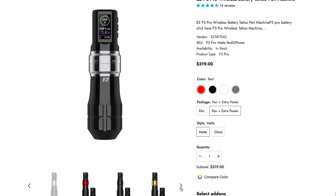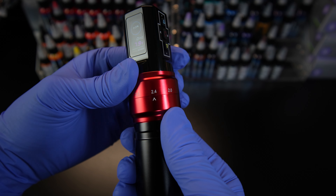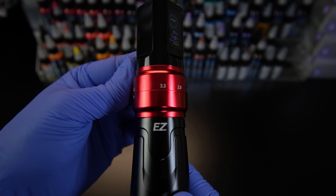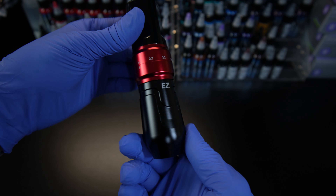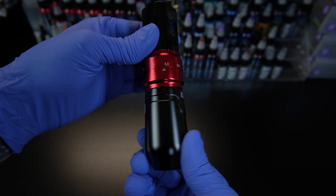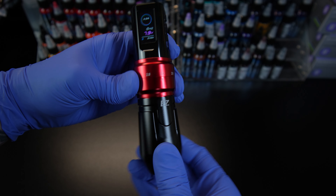Moving on to some specs — there are four different colors you can get this machine in. The P3 Pro is an adjustable stroke machine, just by twisting the middle wheel. It has 2, 2.4, 2.8, 3.3, 3.7, and 4.2 millimeter stroke options. One thing I noticed while using this machine is that the stroke wheel is very easy to move. If you don't grab the collar while changing the needle depth, you will end up changing your stroke instead of your needle depth.